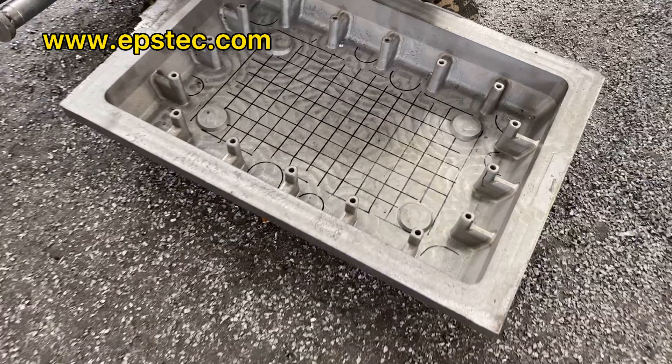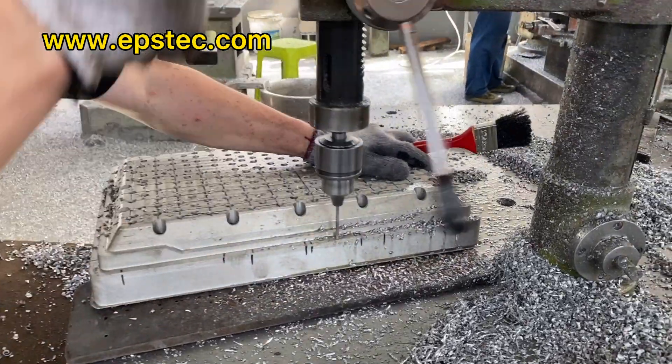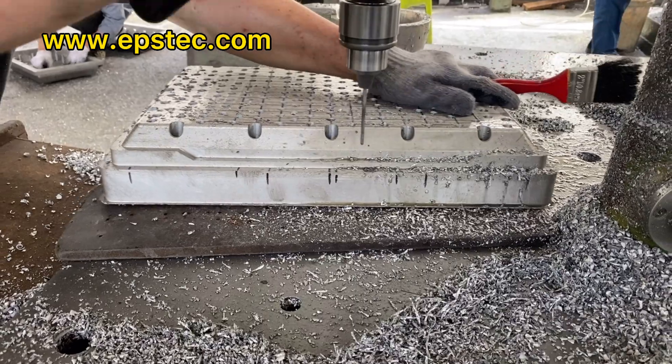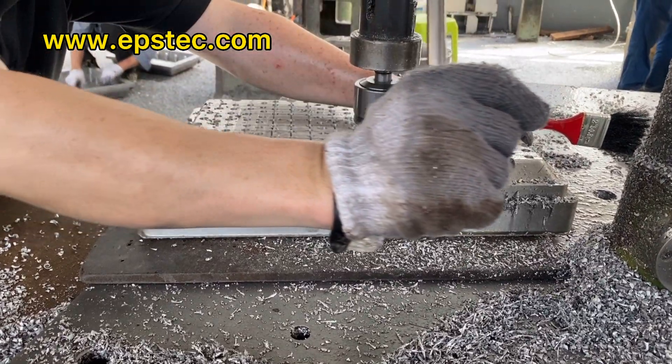But if the space between the core vents is too small, it will also affect the stress of the EPS mold as well as the lifetime, which requires a good balance based on the manufacturer's experience.